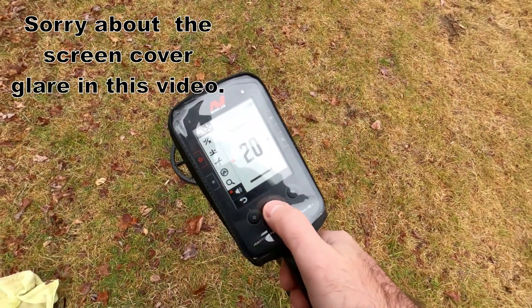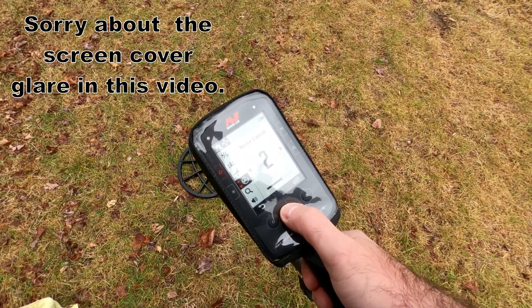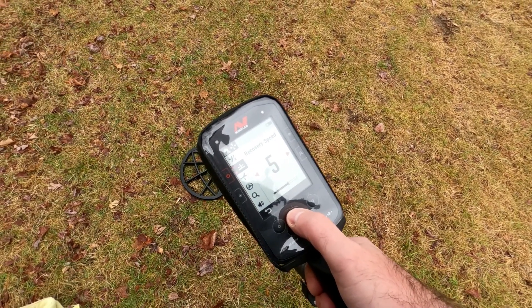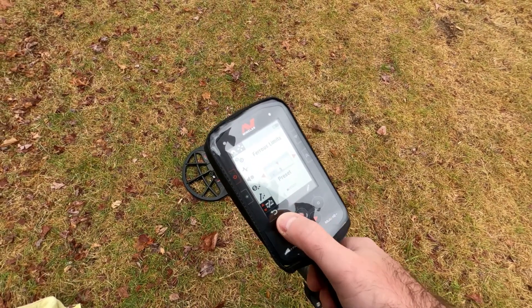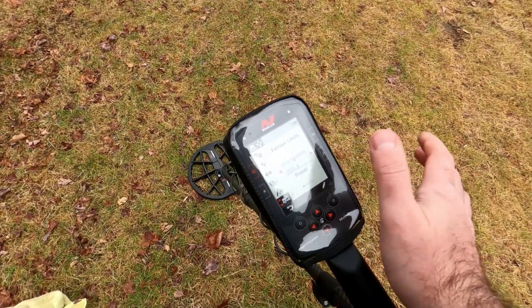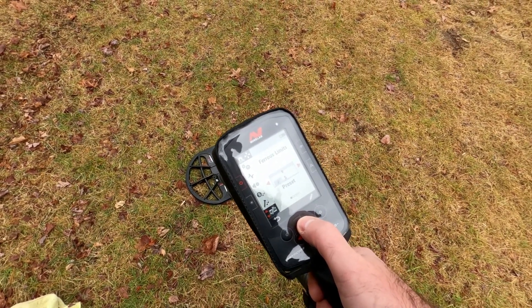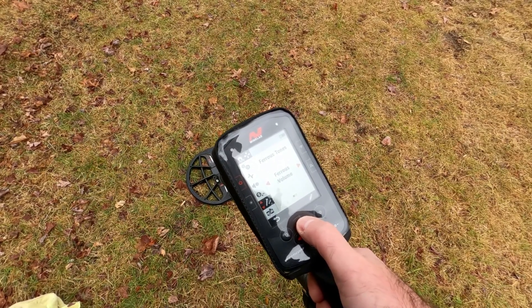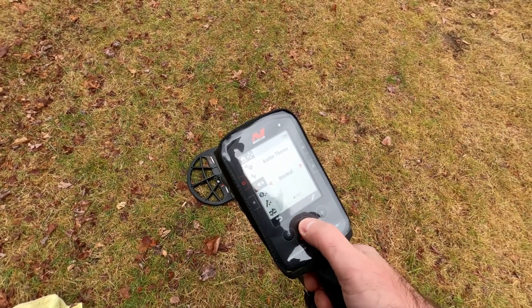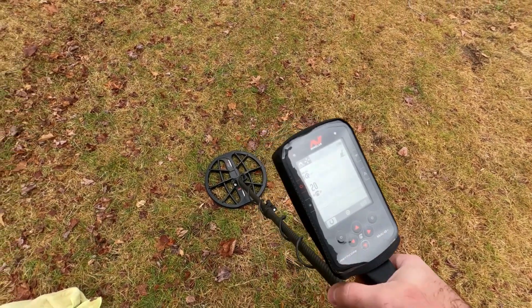For the Manticore, we're at volume 20, using all-terrain general, noise canceled at two, ground balance zero, recovery speed five. Ferris limits I put back to nine and five — this ground is trashy here and you'll be able to hear that — but no rusty nails to really deal with here. Ferris volume one, I'm using one region, all-tone audio theme normal.